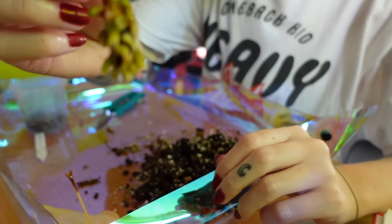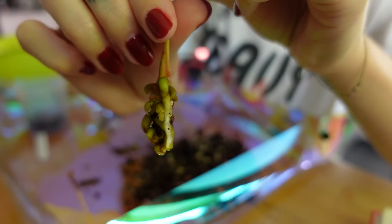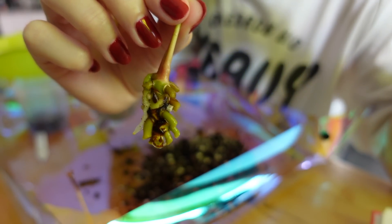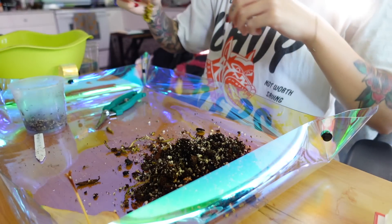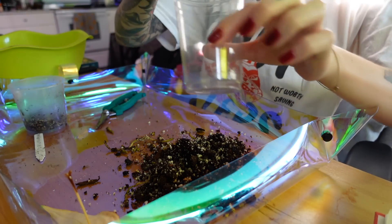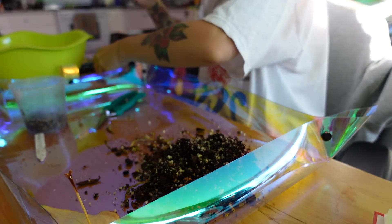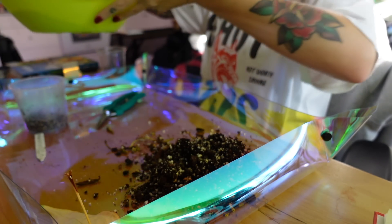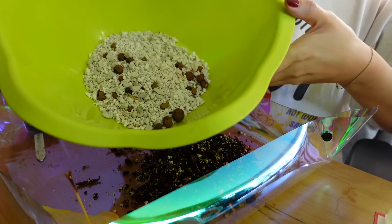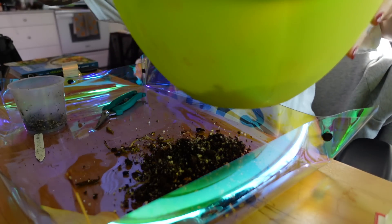I just very gently washed it with dish soap and water to get most of the potting mix off. I'm going to be using a clear cup with some perlite — this is actually a mixture of perlite and LECA — and I'm just going to use that.